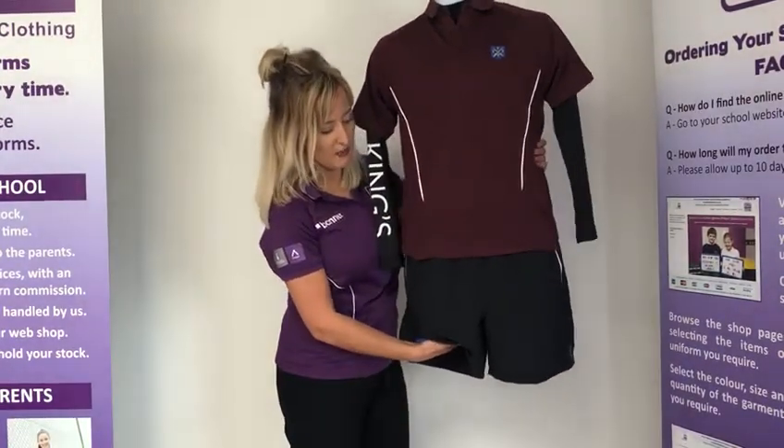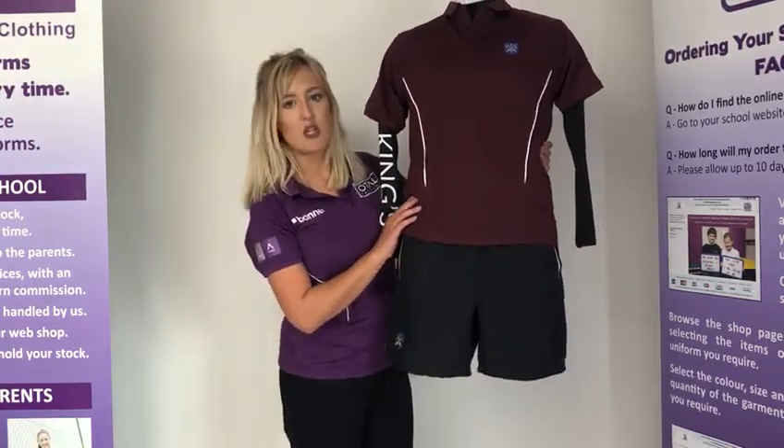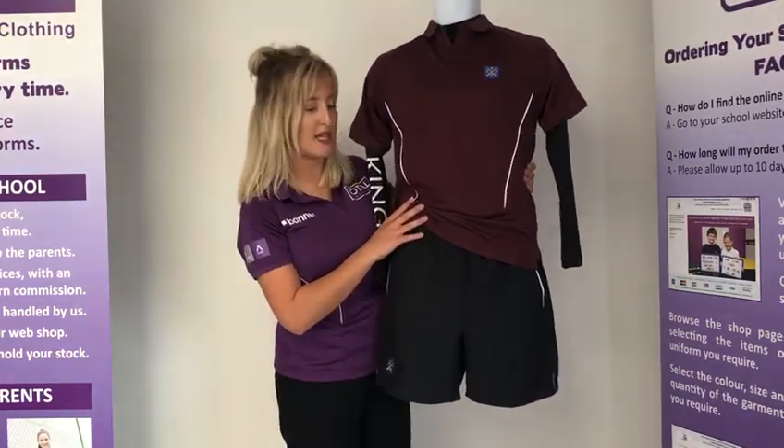Boys will also need the PE shorts with the King School logo on. These are measured in waist sizes in inches and also have a drawstring pull-in waist so you can pull the waist in tighter.